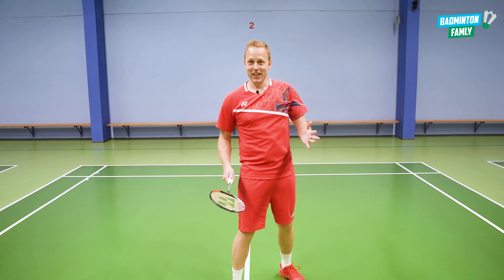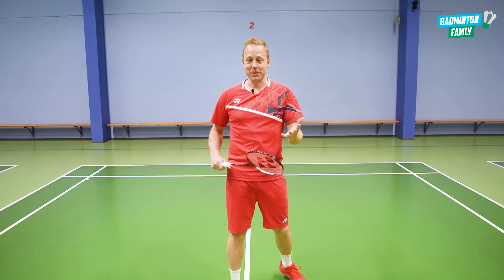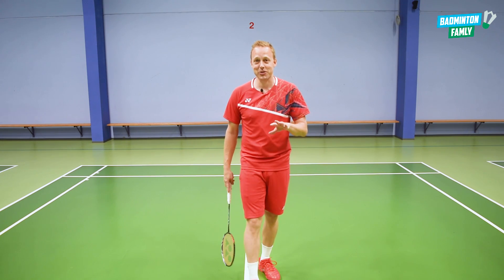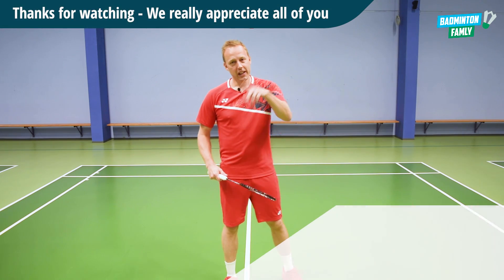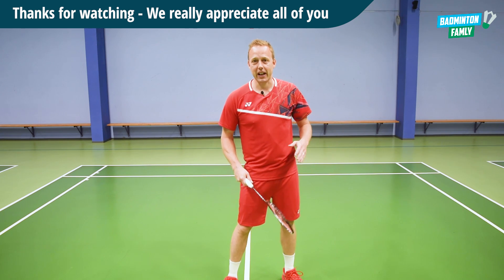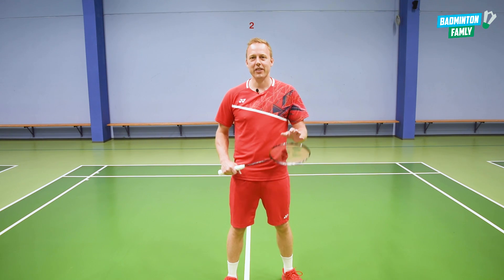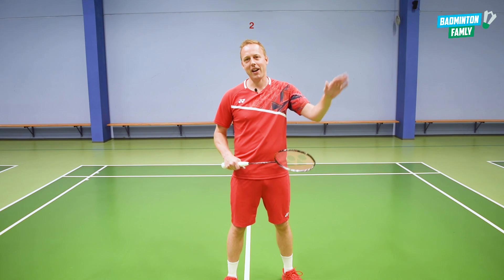That was it — hopefully you liked my attempts on doing this. I have not been practicing this shot many times, trust me, it's really really tricky. Thanks for watching this video, I really hope you liked it. Hit subscribe and the bell button to get more like this, and guys just have an amazing day watching more of our videos here on the channel. Take care, bye!